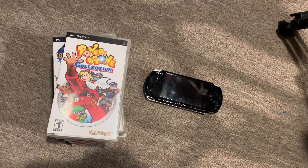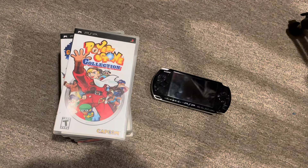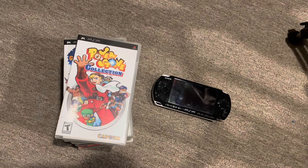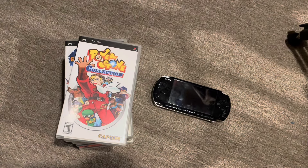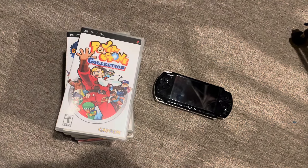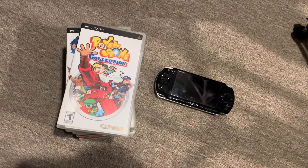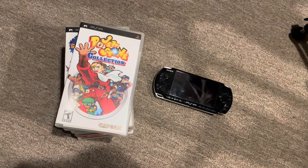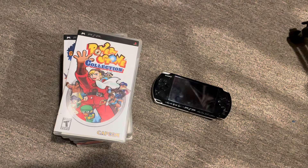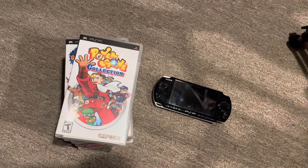I did have a much larger PSP collection but wound up selling a lot of it. I'm very tempted to get back into collecting for the PSP — it's one of those handhelds that's just really fun and not super expensive. I'm going to share nine games I have in my collection. Some you've probably already seen if you follow the channel, but these are all going to be action games for the most part — games that I think you'll really enjoy.